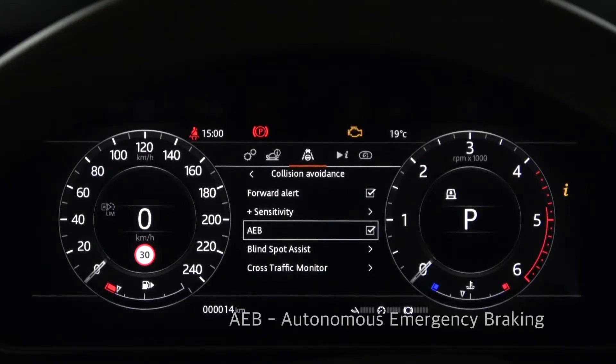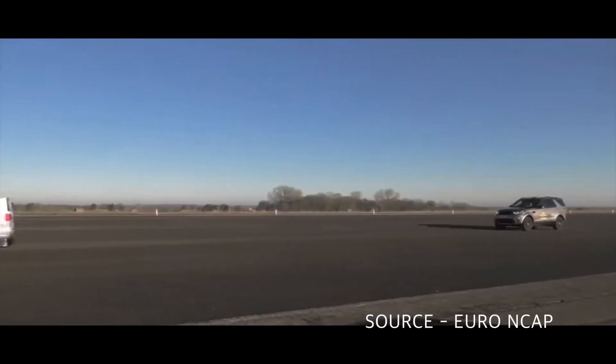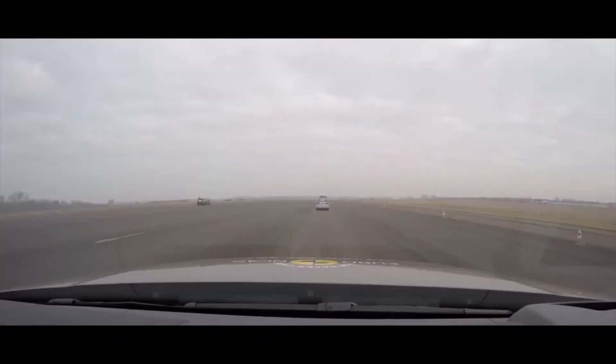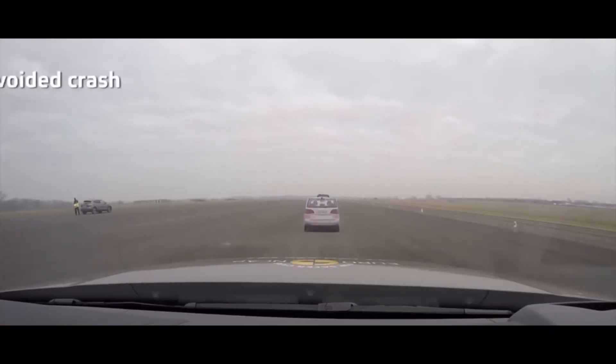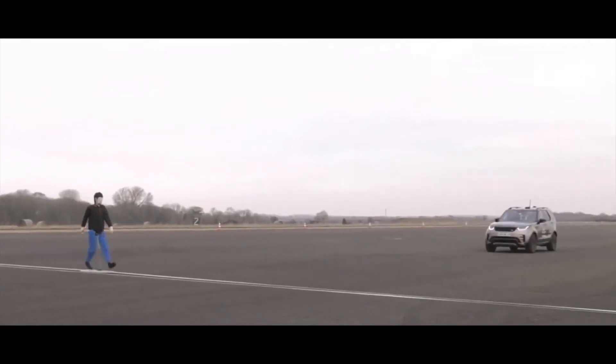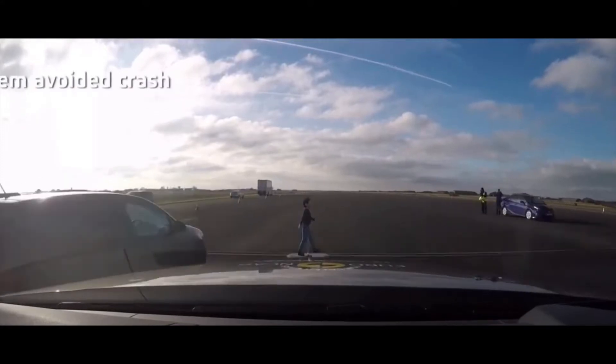Next is AEB — Autonomous Emergency Braking. The screen you see is when autonomous emergency braking is activated. It will automatically stop if you do not step on the brake pedal until a collision with a vehicle ahead is expected. It also automatically stops when there is a pedestrian crossing in front of the vehicle.